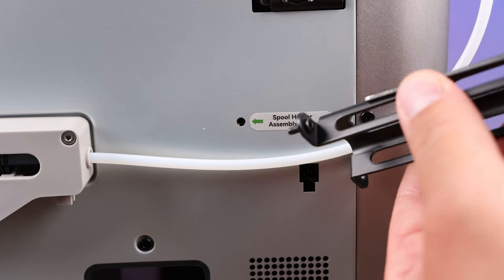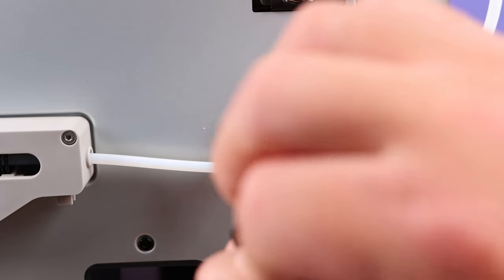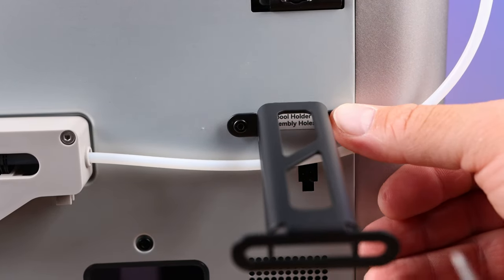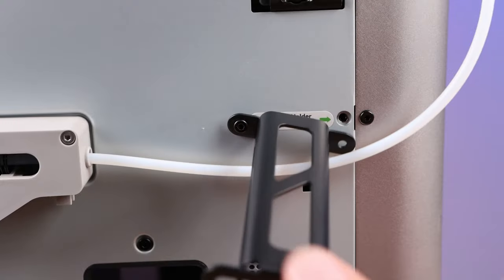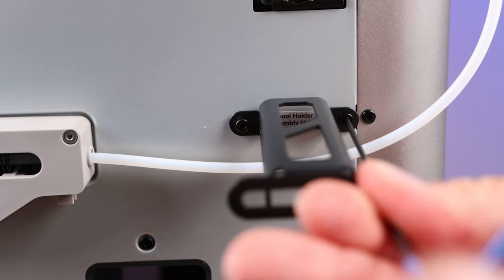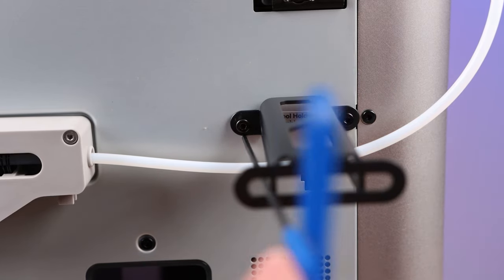Take your spool holder — I've already put a screw in it — and this is where it's helpful to have a long allen wrench or the T-handle, so you can reach through the spool holder and tighten in that screw. Once that one is started, put the other screw in from the very outside. Pick it up if you drop it, put your allen wrench in and secure that side, then come back over and tighten the first side in.